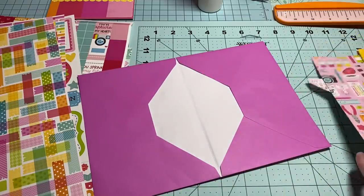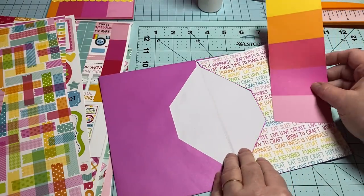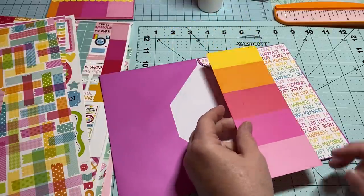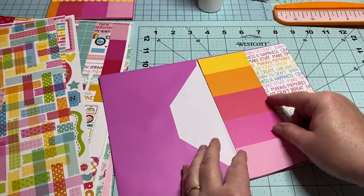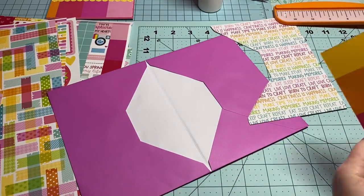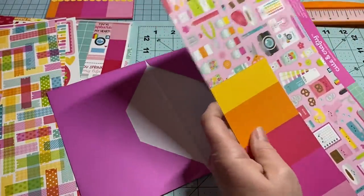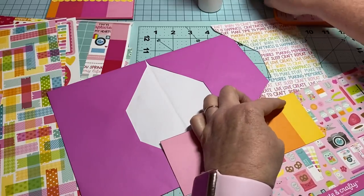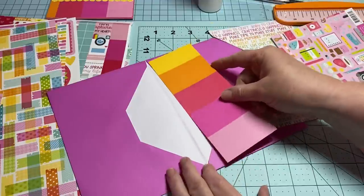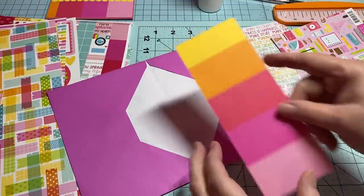Let's get on with decorating this. I've already cut pieces for one side — let's do the inside first. You're going to need a piece to cover this part right here. You won't need a whole piece to go underneath; just enough so it covers it up, because you don't want to leave it all white. I'm going to use this scrap and cut myself a piece — I just measured it up to the height I want. It doesn't have to go all the way to the tip top because it's up inside the envelope.